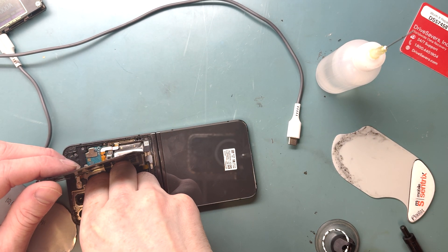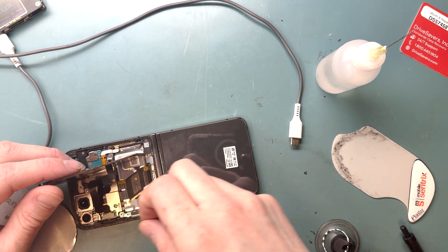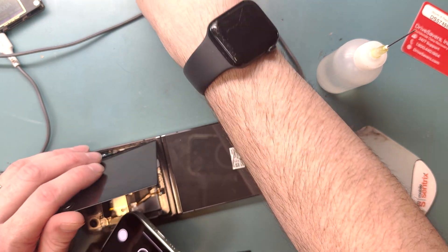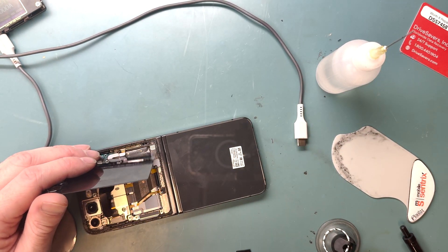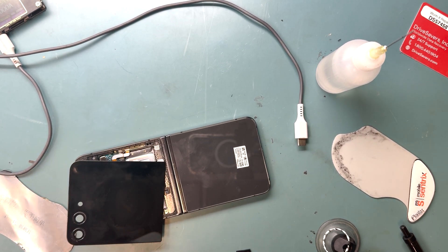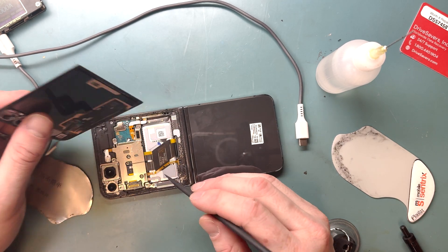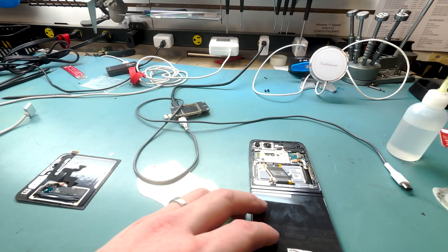I'm going to have to replace the outer screen now. I recommend ordering the outer screen just in case, so if this happens to you, you have the screen on hand. There is a plastic cover that you remove, and then you grab the flat end of your plastic spudger to disconnect the outer screen. Now let's get a better look at the inside — halfway inside the Samsung Z Flip 5.